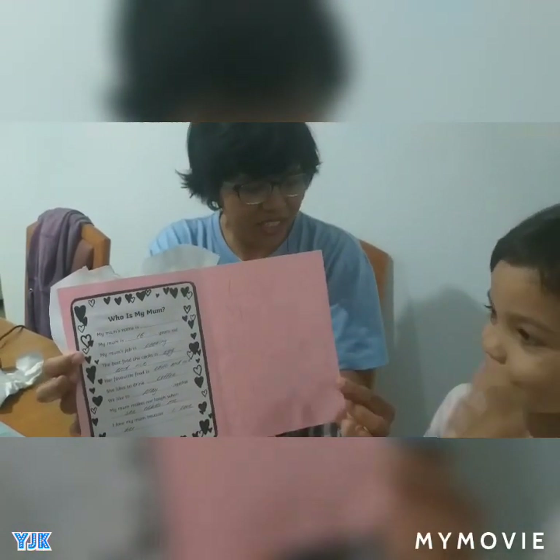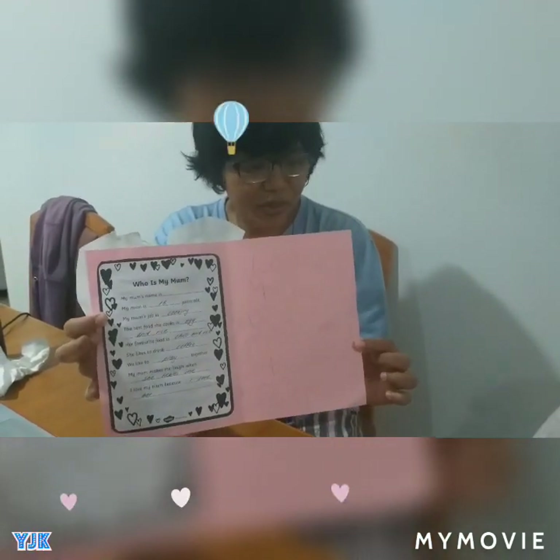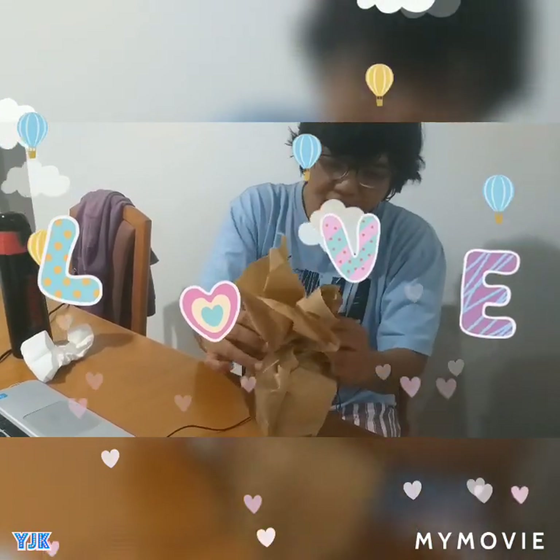I wrote my name as well. Yes, did you write this by yourself? Very good. That's a good one. I didn't need help. Oh really, wow, even better. Can I open this now? I think this is a little bit hard to open.